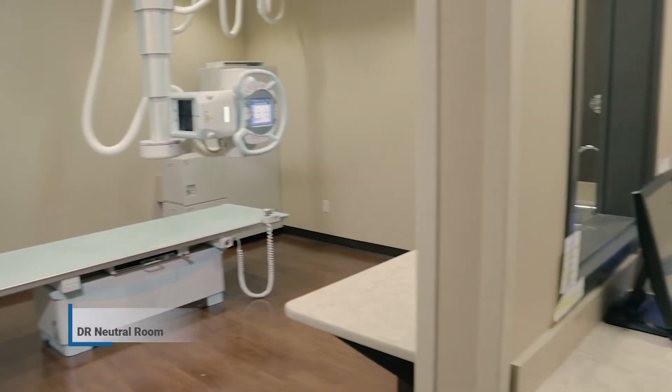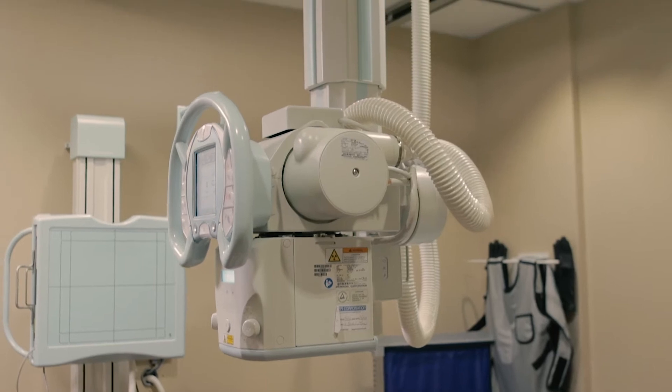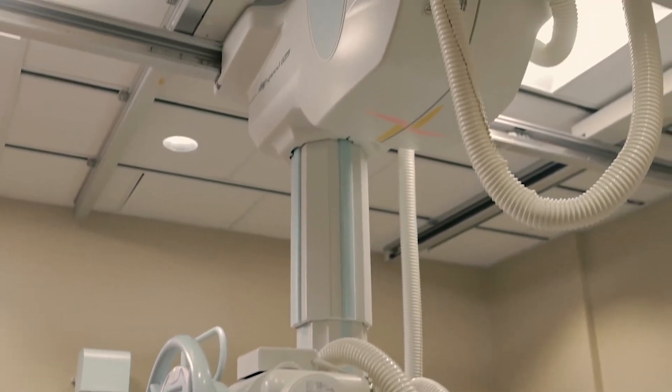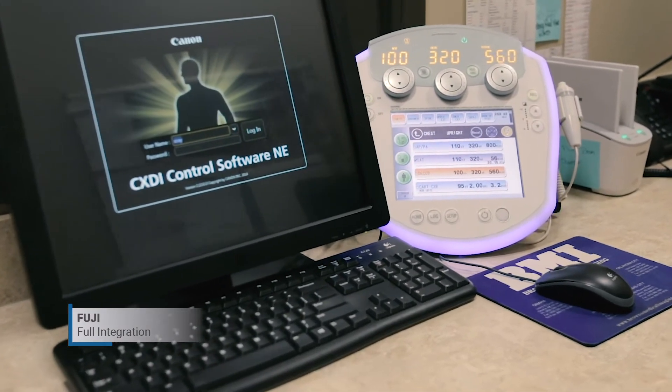The Shimadzu RadSpeed Pro X-Ray System is a DR-neutral room, meaning it can be fully integrated with a variety of DR manufacturers, such as Canon, Konica, or Fuji, based on customer preference.